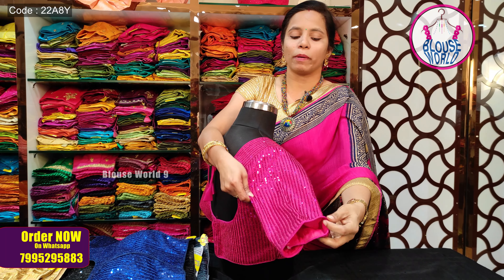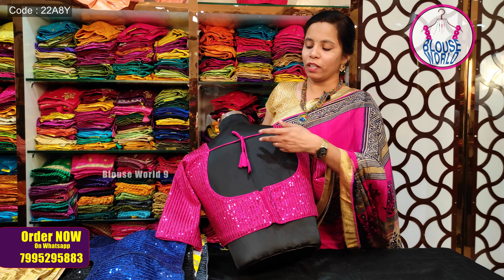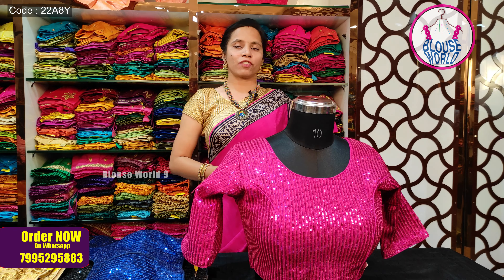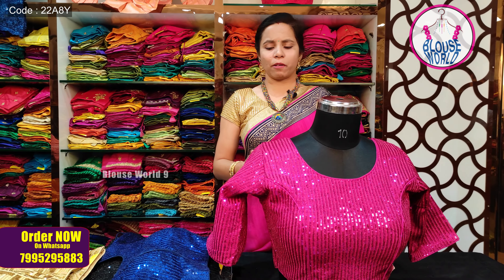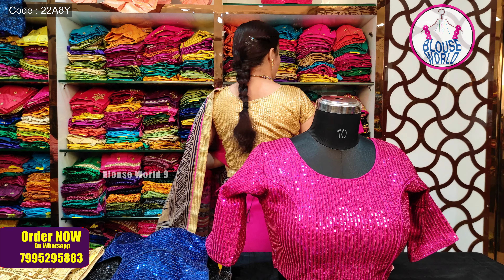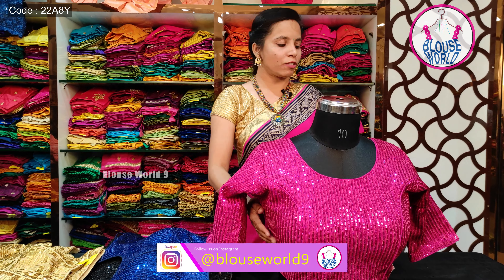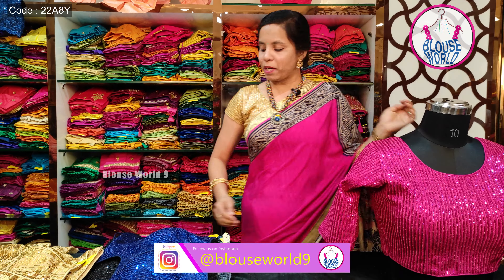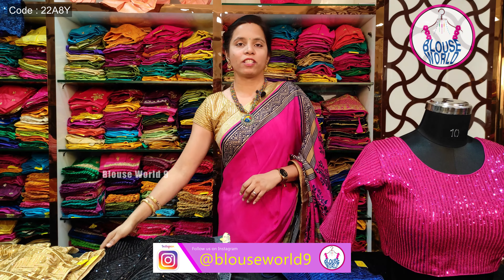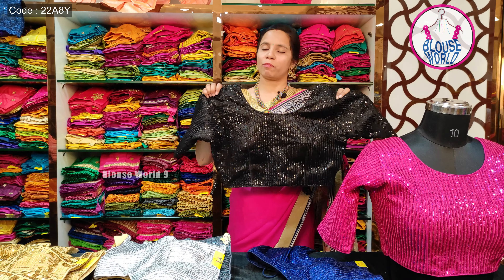The sleeves also have piping. On the backside, there is a back hook pattern with self-color dori. A similar blouse is also available with short sleeves. Every blouse has self-color thread work along with sequence work. With long sleeves, the price is 800 rupees; with short sleeves, it is 700 rupees.